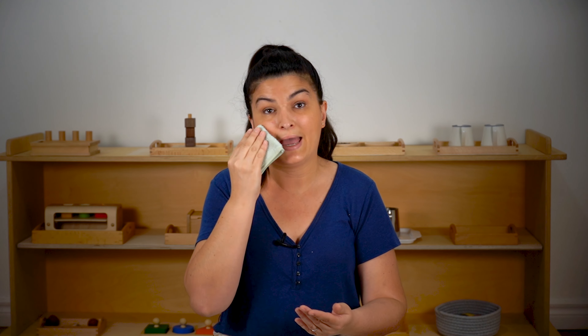Even better, do this in front of a mirror so that they're able to see themselves — that's going to create even more of a connection for them because they're going to be able to see their face going from dirty to clean. Initially you're going to be doing hand over hand: gently put the cloth in their hand, put your hand over top of theirs, and show them how to gently wipe their face. Eventually they are going to be able to do it for themselves.